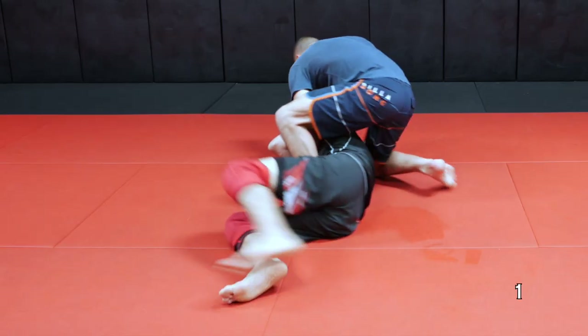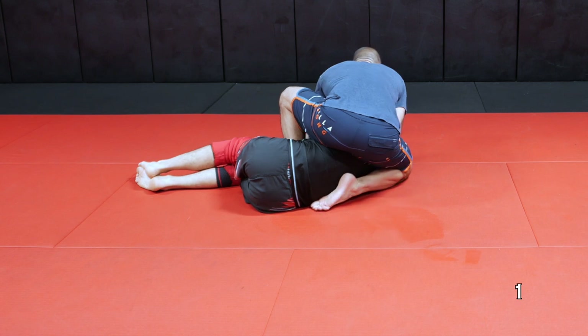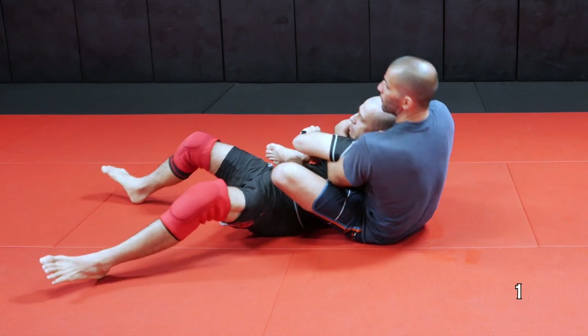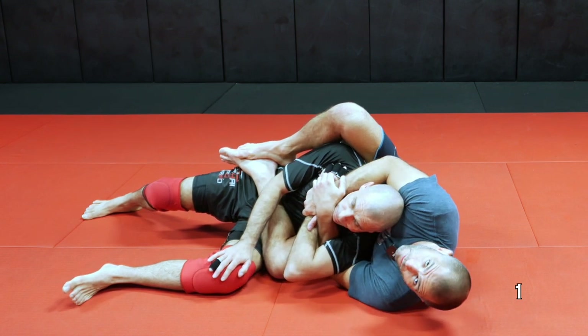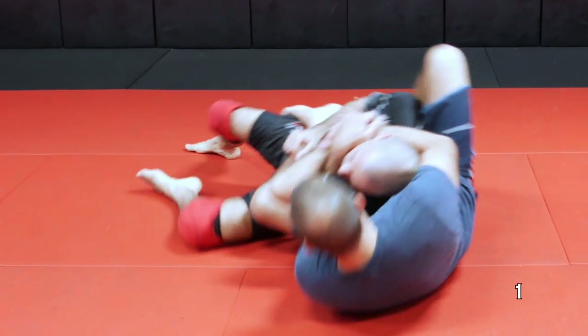I sit down past my foot, I tuck my foot, and sit down. Instead of touching my back on the mat, I just keep my torso up and I go all the way to the other side. We land here on the underhook side of the seatbelt. Common back take — everybody knows how to do that.